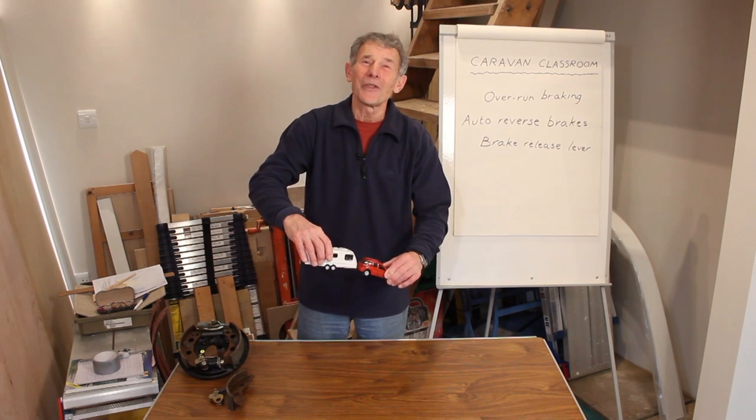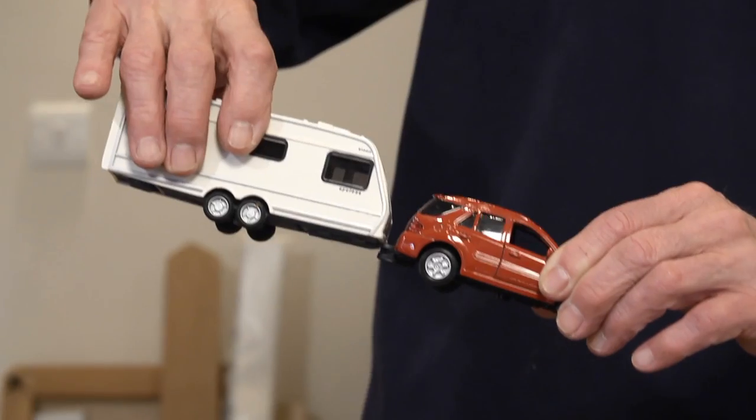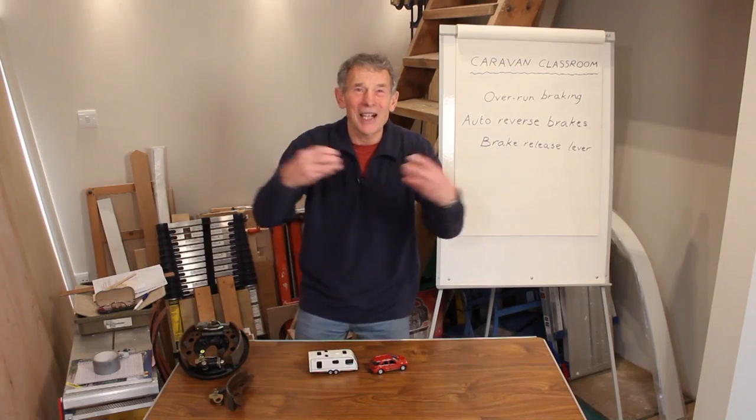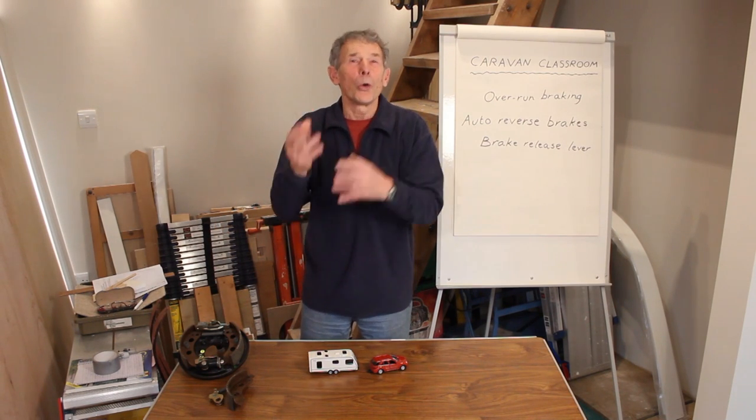So somebody invented something called an overrun system. When a caravan does go down a hill, it does get closer to the car, but the actual coupling telescopes. It applies the brakes to the caravan, and all is well.